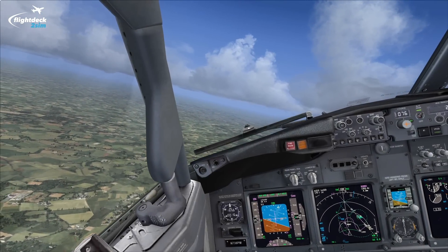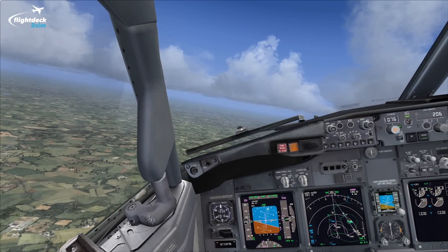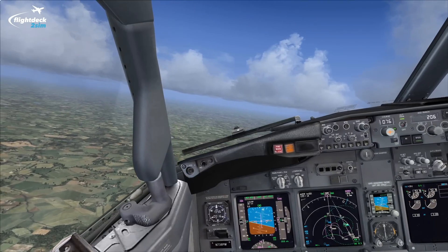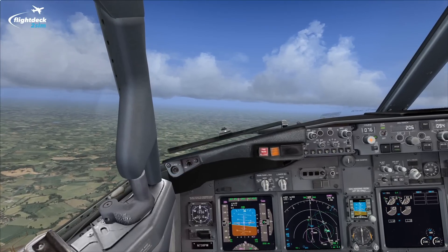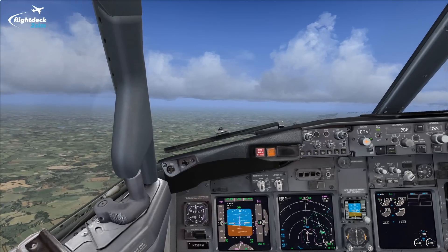Hi guys, welcome to another Flight Deck 2 Sim Story. Today I'm going to show you the landing technique for the 737-800 using the PMDG NGX. The method I'm going to show you is exactly what I applied in that video you just saw there to make a safe and stable landing in a 737-800. It's exactly the method we use to teach our cadets during the type rating.